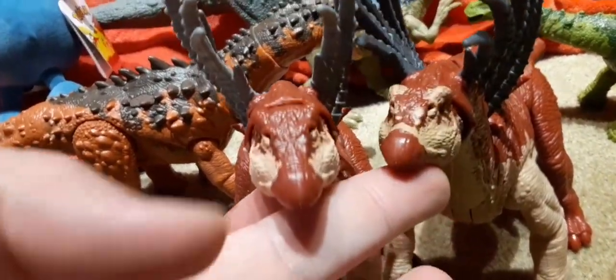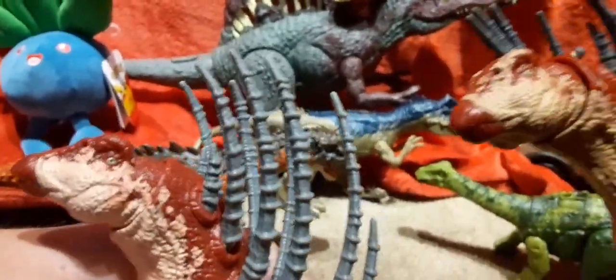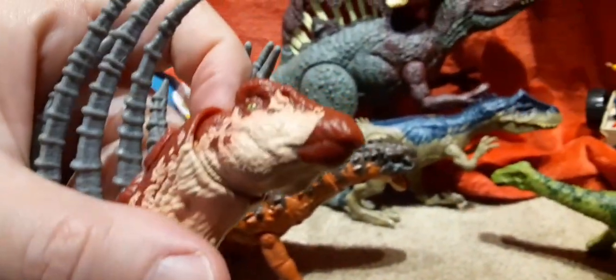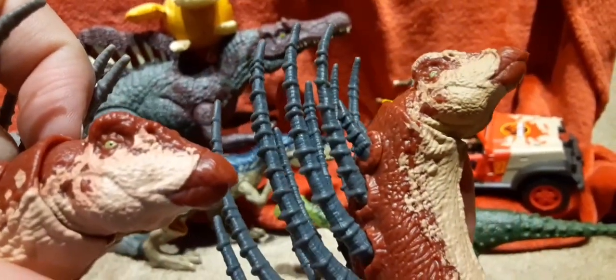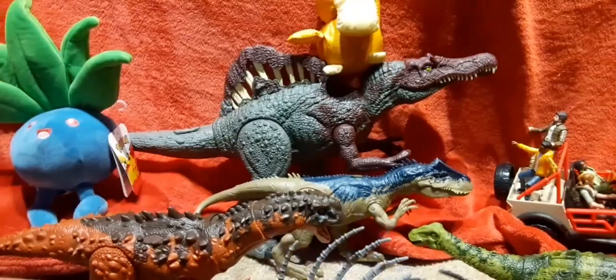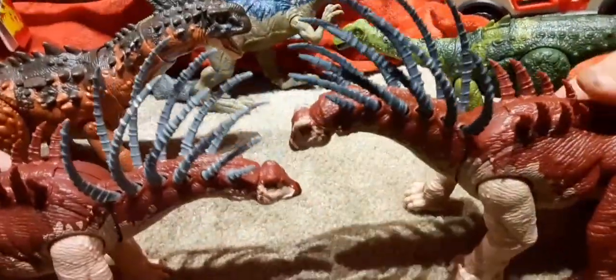Are the eyes the same? This one has a yellowish-green color. Yes, the eyes are the same color on both. They stand out a little more on the lighter one because of the lighter color around them, but they're still pretty cool figures.